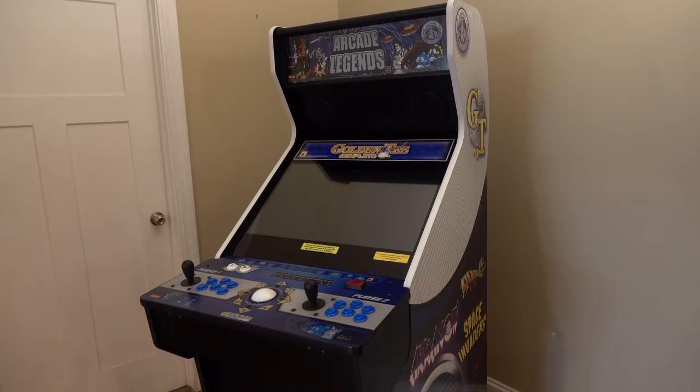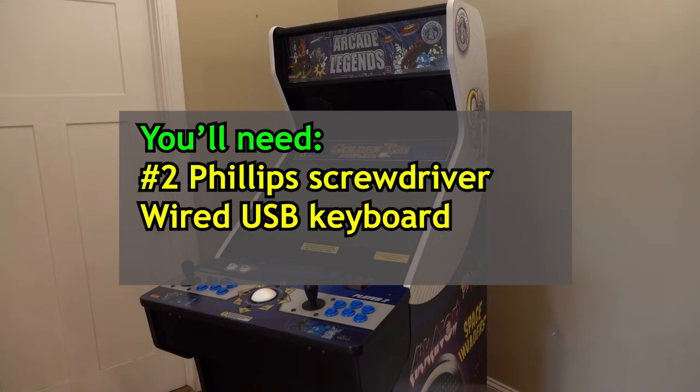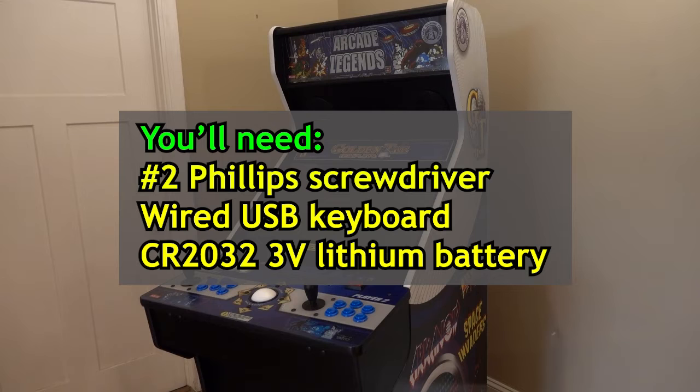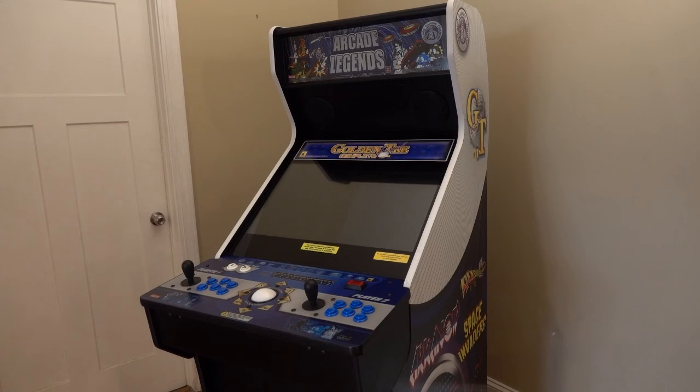We made this video to show you step-by-step how to replace the motherboard's lithium battery, restore the factory BIOS settings, and get your Arcade Legends or Ultimate Arcade system back up and running again. To complete this job, you'll need a number 2 Phillips screwdriver, a wired USB keyboard, and a new CR2032 3-volt lithium battery. Let's get right to it.